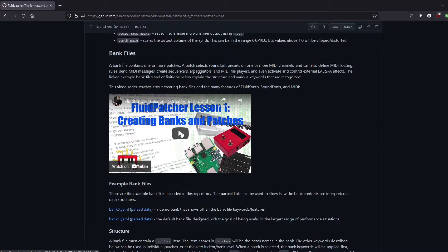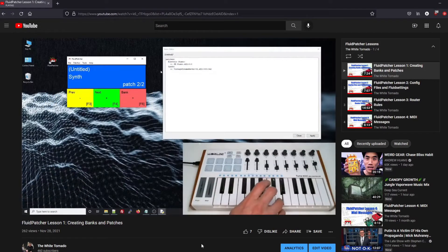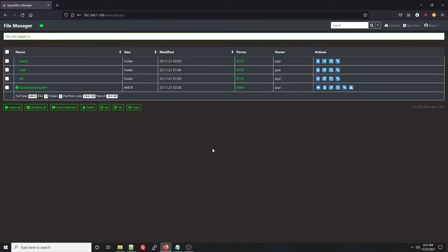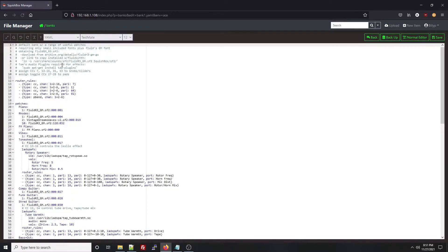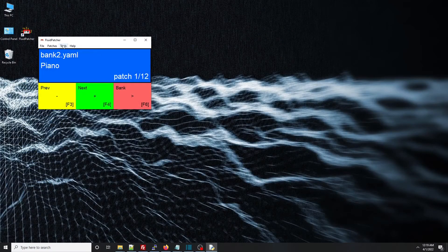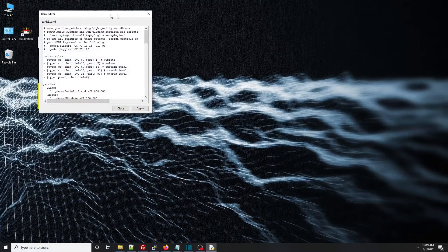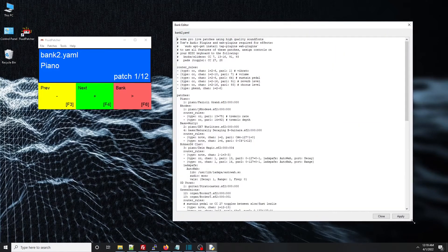GeekFunk Labs has created a series of lesson videos that explain how to compose patches in this bank file format, as well as teach a lot of things about MIDI and electronic music. The Squishbox has a web interface that can be used to edit and organize your bank files, as well as upload additional sound fonts. The software that runs on the Squishbox can also be installed on Windows, Mac OS, or Linux desktop operating systems, giving you a graphical version of the software that you can play live and also edit the banks in place and hear the effect of your changes immediately.